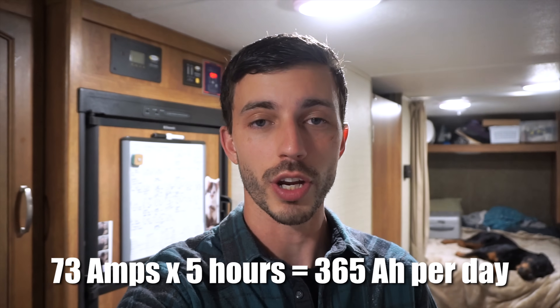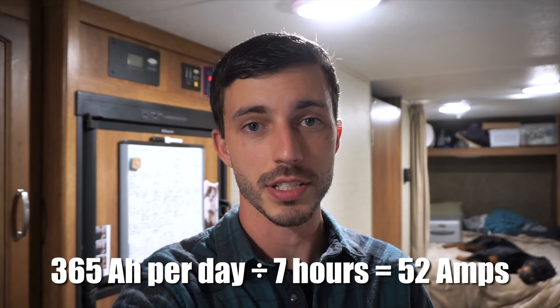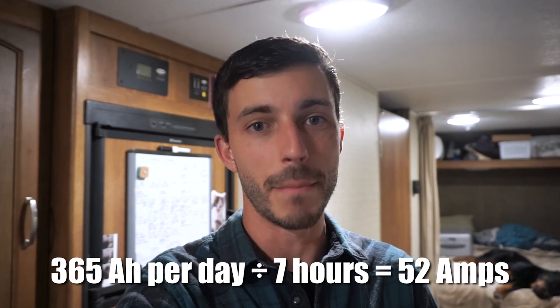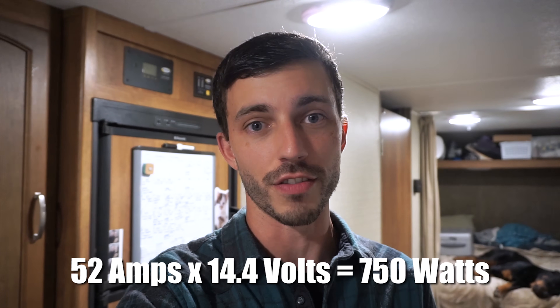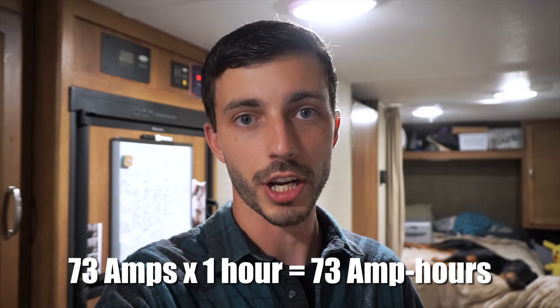We've already seen that our air conditioner draws 73 amps. If we want to run our air conditioner for five hours a day, that means it's going to draw 365 amp-hours from the batteries. To replenish that, our solar panels are going to need to make 52 amps for seven hours straight every day. That means we're going to need a bare minimum of 750 watts of solar panels on top of the wattage needed to run everything else in the RV. For sizing your battery bank, since our air conditioner draws 73 amps, you'll need to increase battery capacity by 73 amp-hours for every hour you plan to run your air conditioner during nighttime or cloudy days.